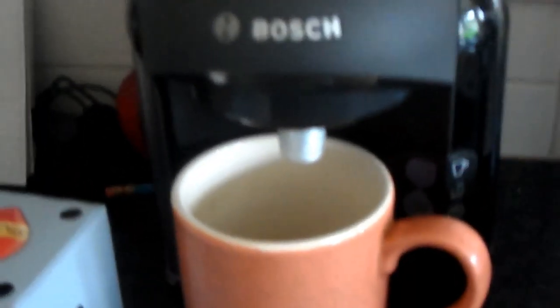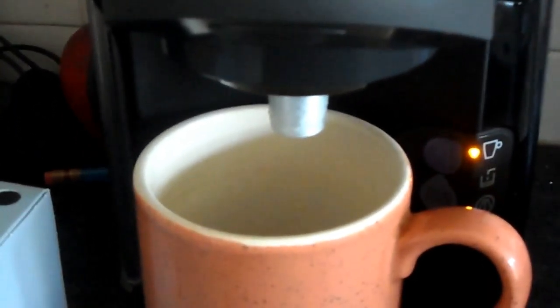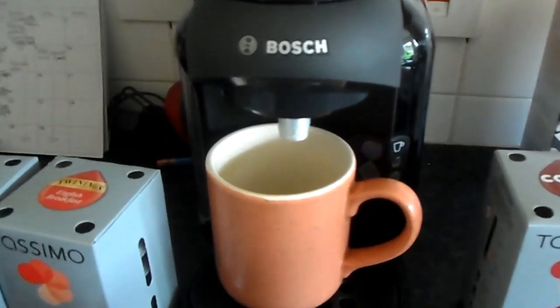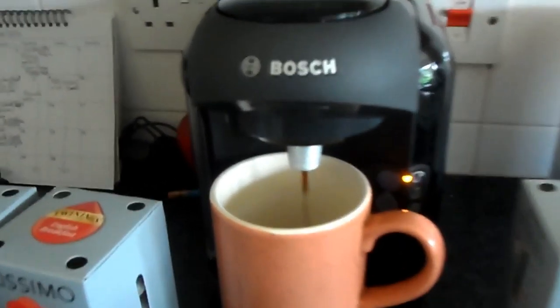It says it can go up halfway back — doesn't really work like that. You press it once, it means it's on, and it's better for the noise. It clicks, and once it stops doing that noise, it makes coffee.